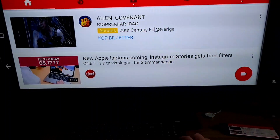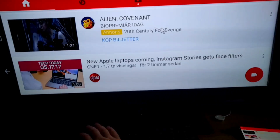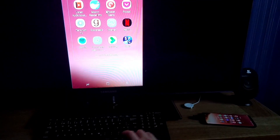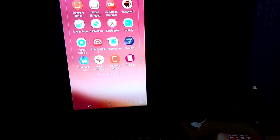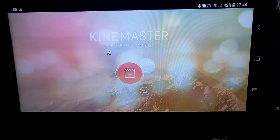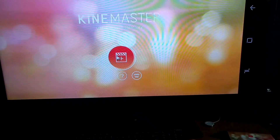This setup is exactly what I want because the big benefit is that you can use apps that Samsung Dex station doesn't support. For example, if I want to open KineMaster Pro to do some video editing I can do that — and KineMaster Pro doesn't work in Samsung Dex station. So this setup is actually even better for me because I can use KineMaster Pro totally wirelessly.